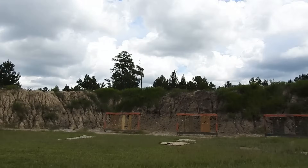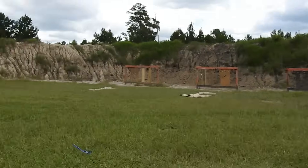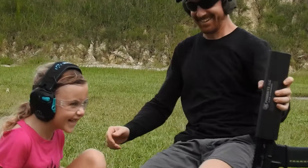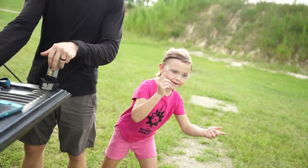I see it! And then it goes over there. Yeah, that was amazing. Okay, now I'm going to go fully semi-auto.